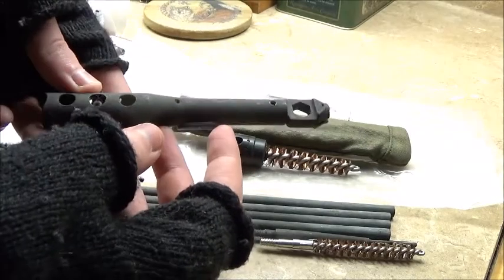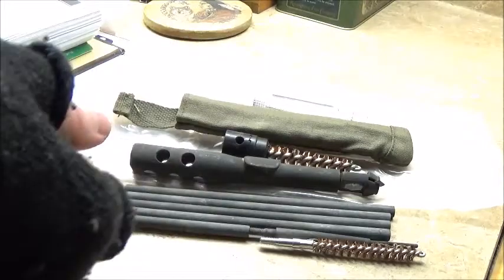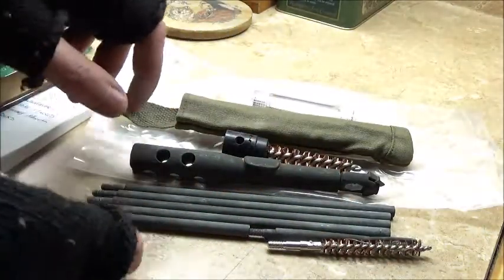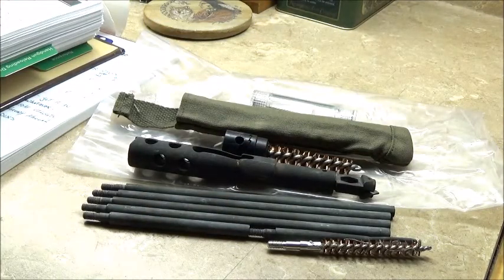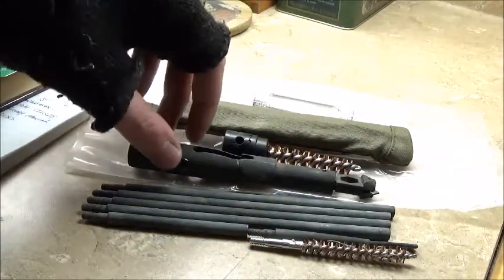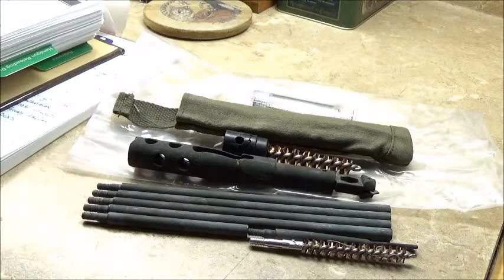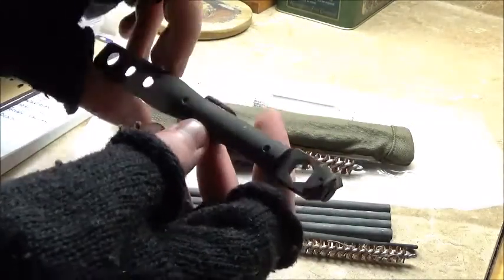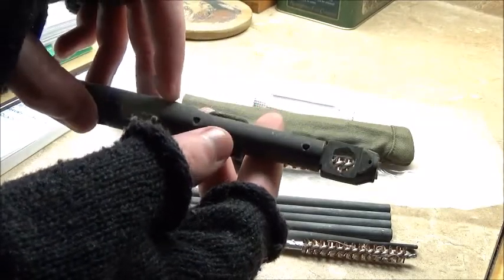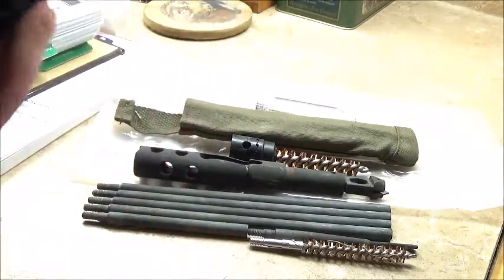I will be oiling all this up before I put it in the gun, because the cleaning rod may have something on it that I'm not seeing that could put some corrosion in my barrel. So just to be safe I will oil everything up and clean everything off so I don't introduce any foreign substances into my rifle. There's also some rust on the wrench. I'm sure there are probably other things this tool can do that I'm not aware of, so I'll be looking up videos on how to use it properly, and then one day I will do a video showcasing how it operates.